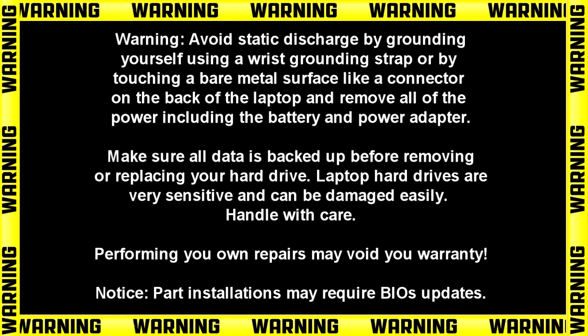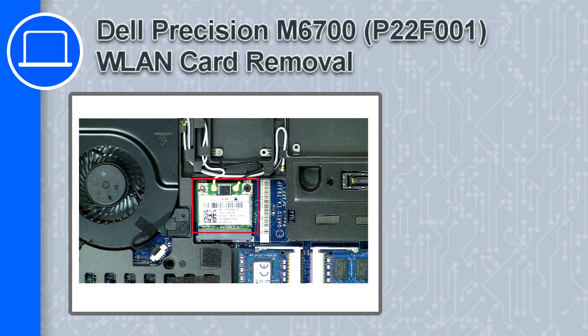Hey, what's up, this is Ricardo and in this video I'll show you how to remove the wireless card from a Dell Precision M6700.